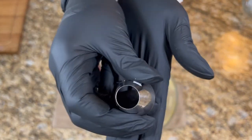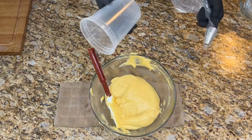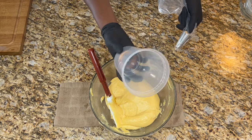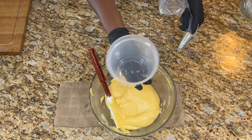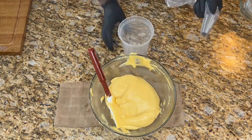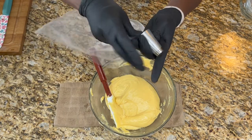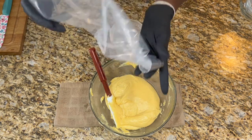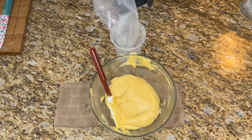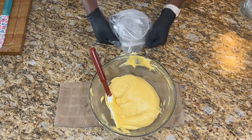This is the piping tip I'm using — a 15-millimeter round piping tip. Pro tip for filling a piping bag: grab a large cup or a Collins glass, put your piping tip in, then twist and push it so the filling doesn't run into the cup. Then place it into the cup and open your bag over it.